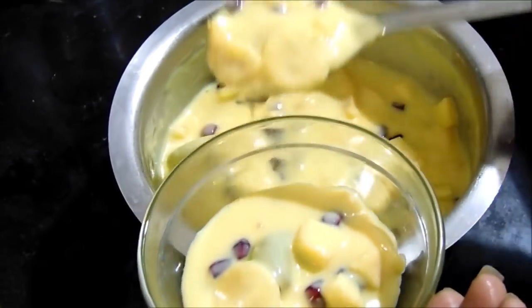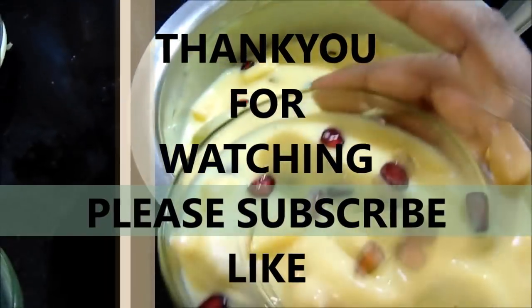Please like this video and subscribe to my channel. Okay, bye!